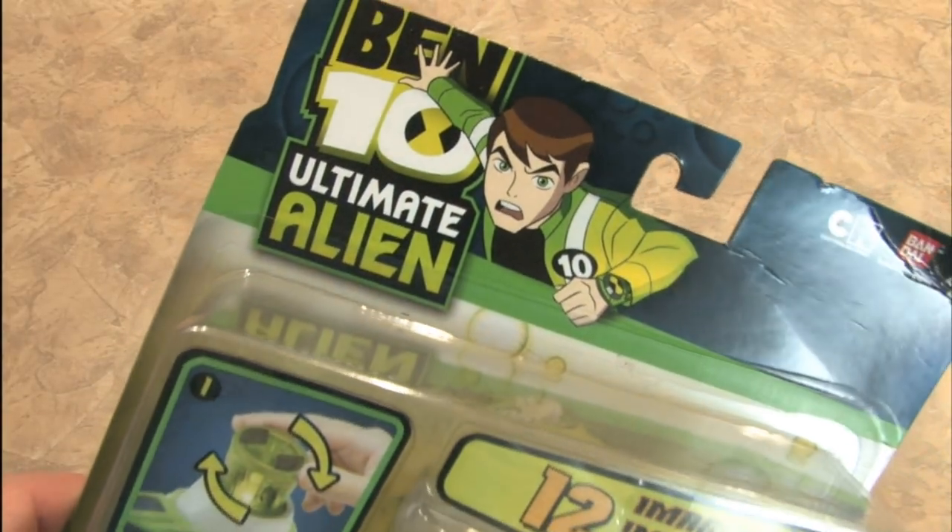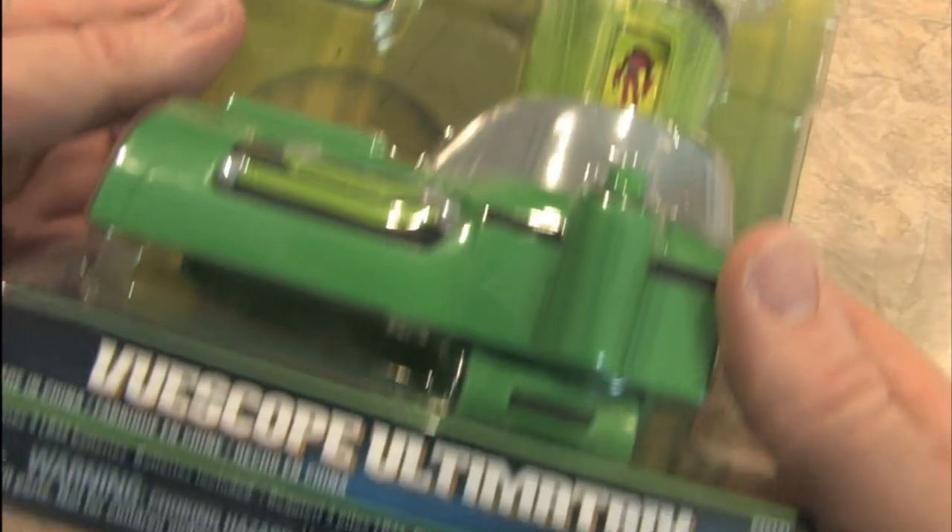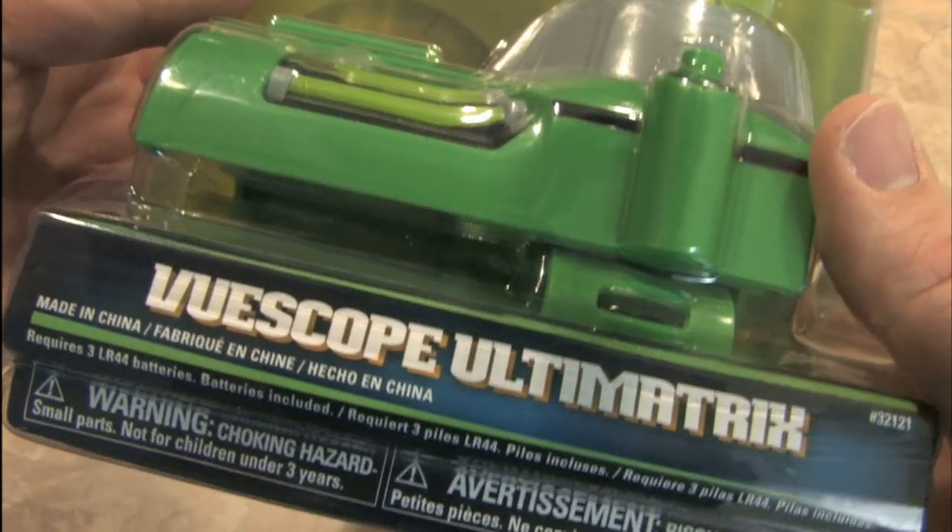Hold on to your seats everyone. Look what I found. It's the Ben 10 Ultimate Alien Viewscope Ultimatrix.